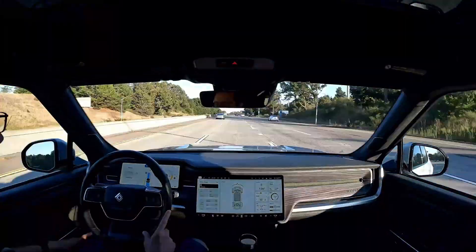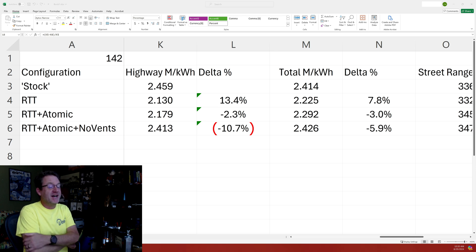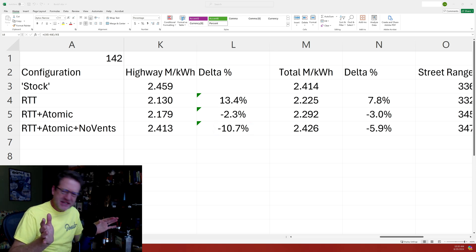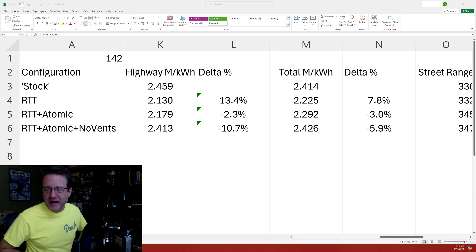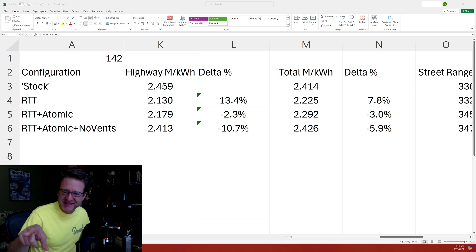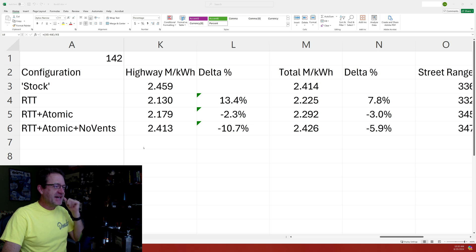A few moments later — get out of town. Look at that: 11% gain in highway range! Well, let me back up — we need some context here. And my apologies, I decided to wear my bright safety yellow donut t-shirt today, and boy, is it freaking out the webcam. But whatever, let's just go with it.